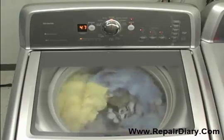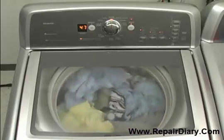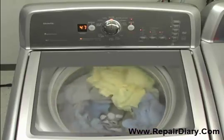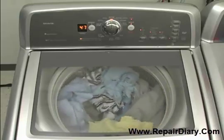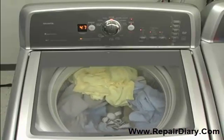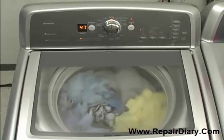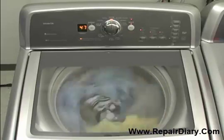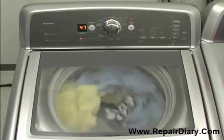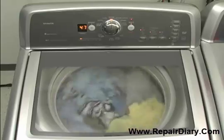Locking the lid allows for high speed spinning and helps contribute to the high efficiency of these washers. Once the lid is locked, these low-water washers work differently to sense load size and fabric type. The first thing you will notice is that no water enters the washer for up to two to three minutes. The washer is determining the load size through a series of spins of the dry load, which also identifies potential out-of-balance loads.